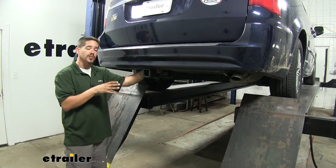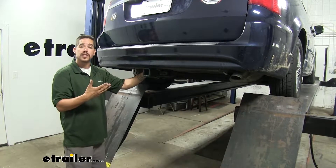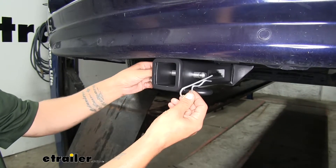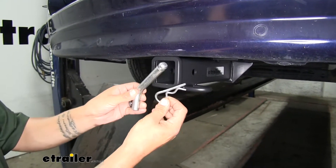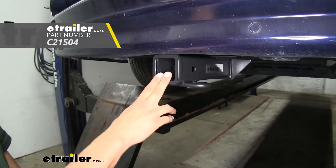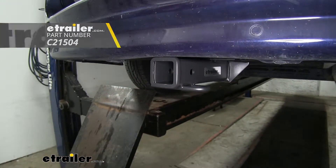Regardless of what accessories we're going to be using, all of those accessories are going to mount to the hitch pin hole here on the side. Our hitch is going to accept a standard 5-ace pin and clip. Now these are not included with the hitch, but you can pick them up here at eTrailer.com along with some locking devices to make sure your accessories are nice and secure.